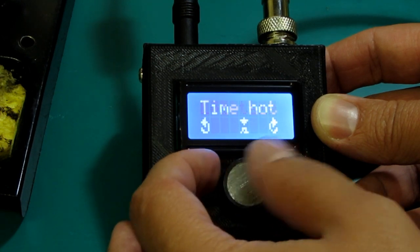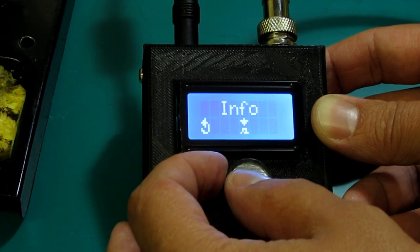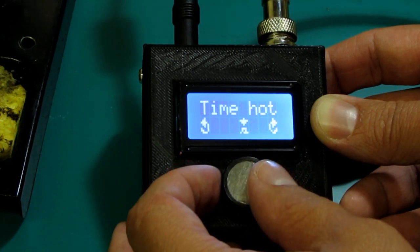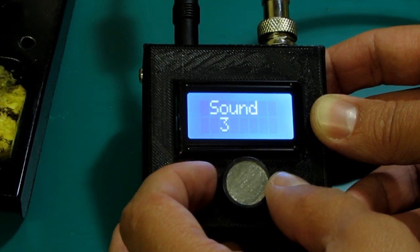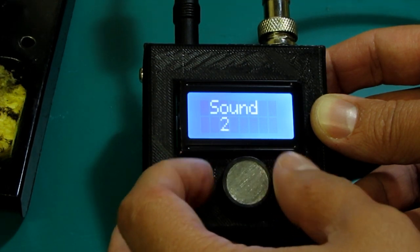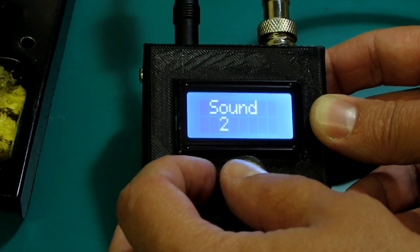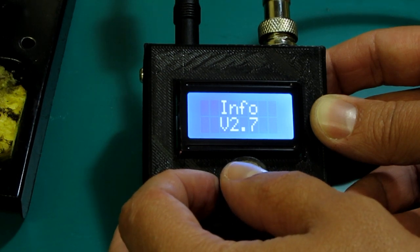So currently, the time until it will enter standby is set to 120 seconds — that's 2 minutes. You also have the possibility of setting up some sound: different tones, different volumes. Zero would mean no sound or mute. And there's an info screen which shows the software version.